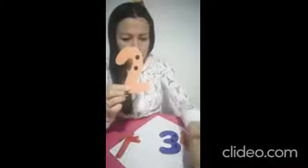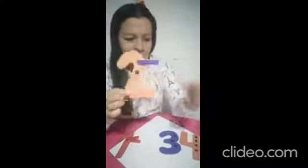Con el número 2, ¿cuántos ganchitos voy a colocar? Contemos: uno y dos. Un ganchito por acá y otro ganchito por aquí. ¿Cuántos ganchitos coloco con el número 2? Uno y dos. Con el número 2 coloco uno y dos ganchitos.